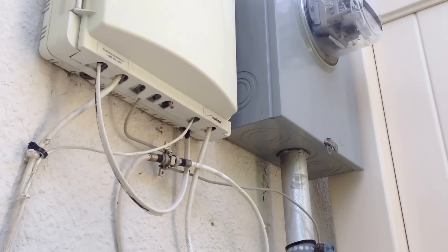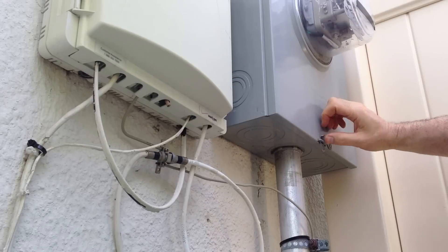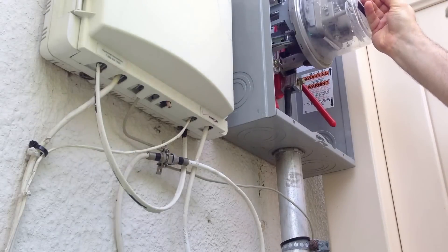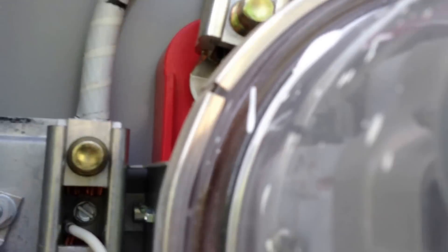First thing — you want to shut off your generator if you have one, because otherwise it'll start when you disconnect it. You have a latch here. We don't own the meter. Open the latch, this pops out. And there you have it. Here's the meter.